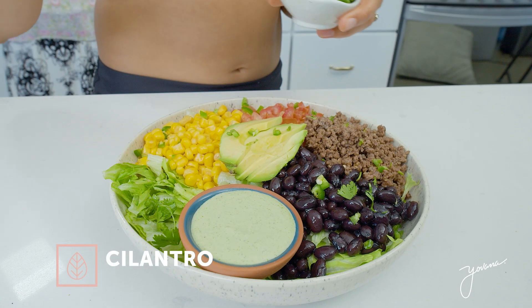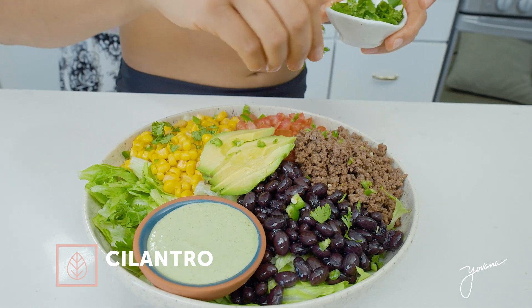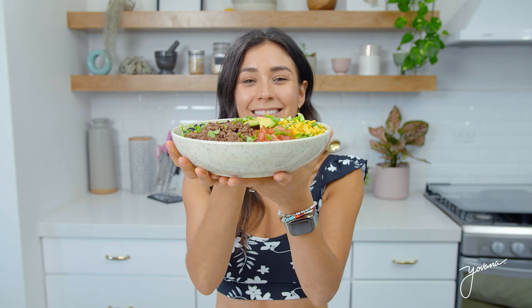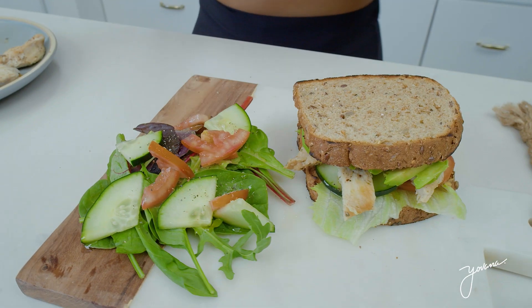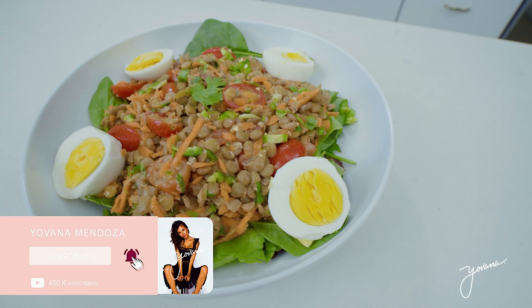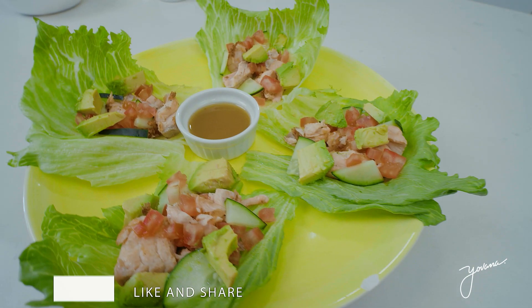This looks so good, so pretty, and I'm so excited to try it. So here are our five yummy lunches. I want to know which one of these you want to try, which one's your favorite. If you make any of these recipes, upload them to Instagram and tag me at Yovana, hashtag YovanaFam.